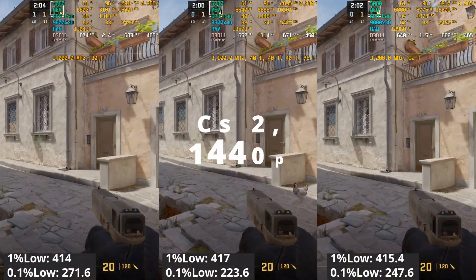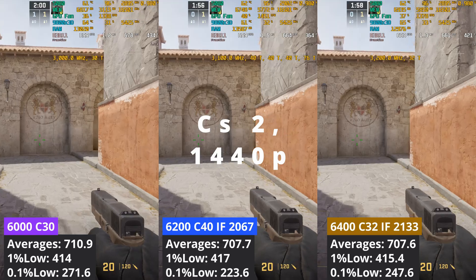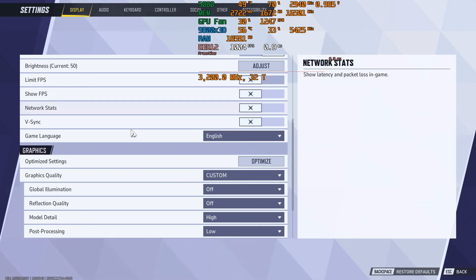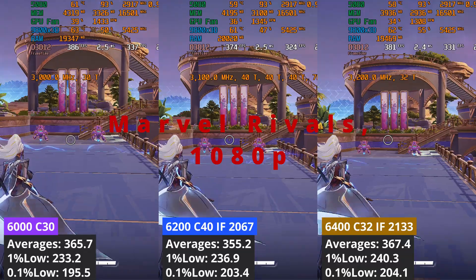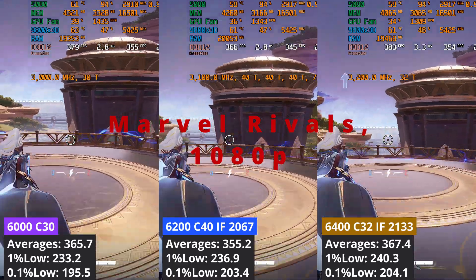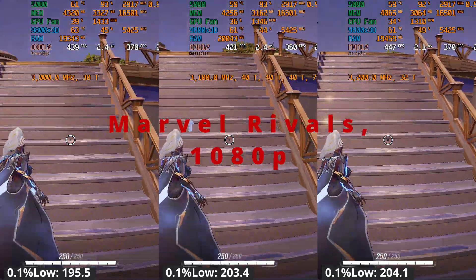Increasing the resolution to 1440p, the gap between the three profiles shrinks as the GPU starts to become the limiting factor. In Marvel Rivals at 1080p, the 6200 C40 performs the worst, averaging around 10 FPS less compared to the other two. In this game it seems that having better timings helps, as the other two XMP profiles have tighter timings.